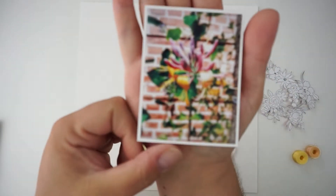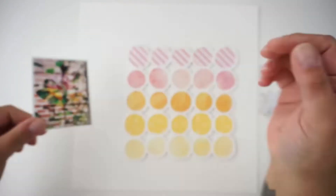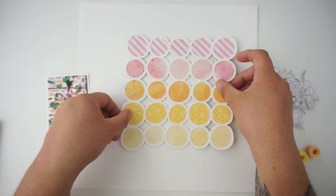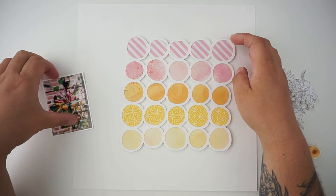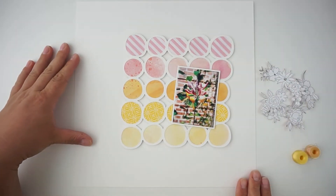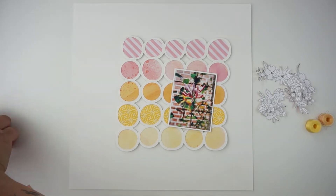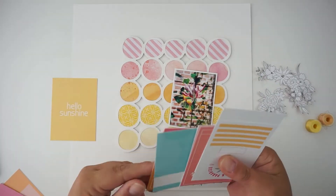Hi, hello, and welcome back. Jana here with a new process video for the Hipkit Club. My theme for today is to back a cut file and do some fussy cutting. I decided to go with that gorgeous background cut file by Kim Watson, and I backed it with some pretty papers from the July kits.